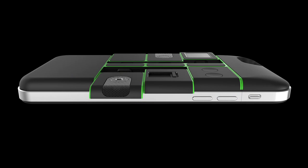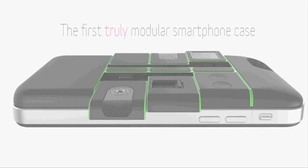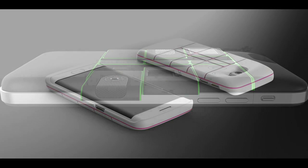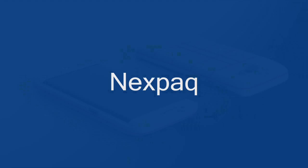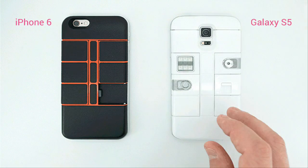Now, however, a new Kickstarter campaign is offering consumers a modular smartphone product they can actually buy and hopefully start using in a few months. This is not a modular smartphone, but a modular smartphone case. It is named Nexpack. Nexpack allows you to easily customize, enhance, and add features to your smartphone through the case.